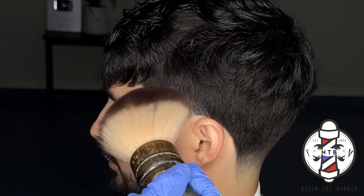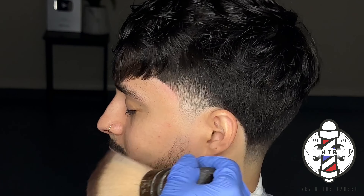You can see that my client now has some texture on his fringe and it doesn't look as flat. That is about it for today's haircut tutorial — if you enjoyed the video please be sure to hit the like button, subscribe to my channel, and I'll see you guys in the next one.